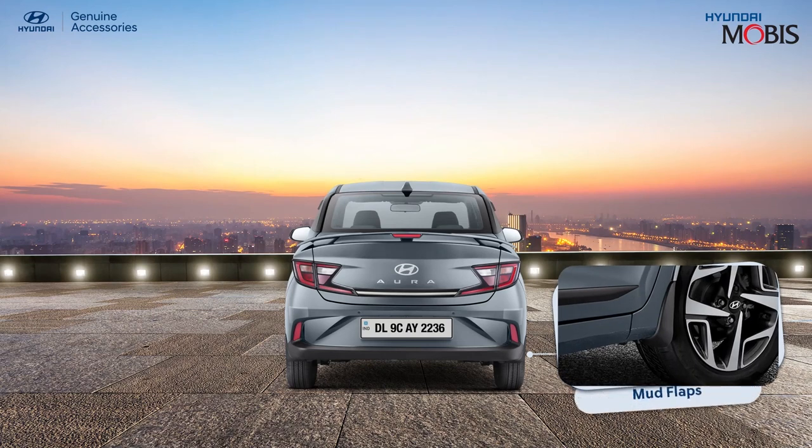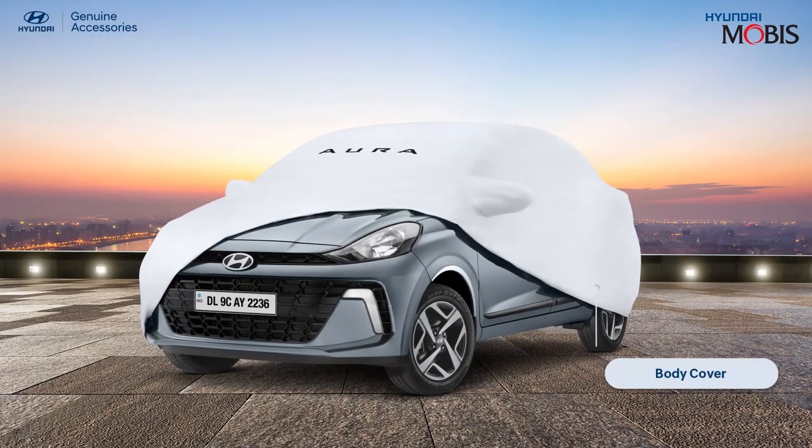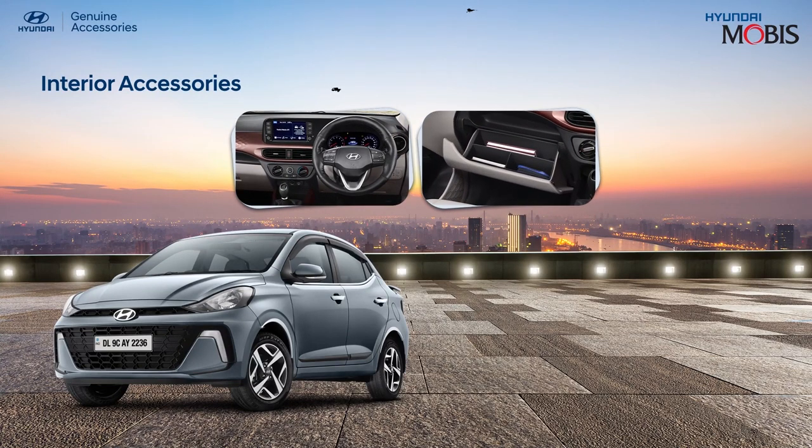Give a unique look to the tires of your car while protecting them at the same time with Hyundai genuine mud flaps. Elevate the rear profile of your Hyundai Aura with Hyundai genuine tail lamp garnish. Safeguard your all-new Hyundai Aura from pollution, rain, scratches and all kinds of dirt with the Hyundai body cover.